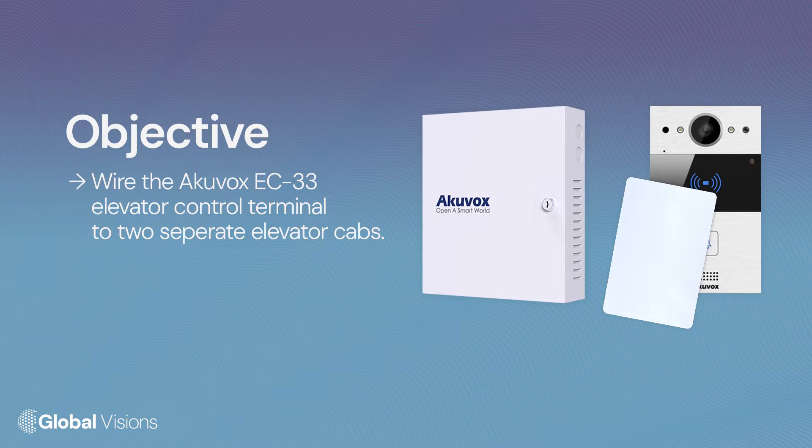In this video, we're going to guide you through the process of connecting a single AccuVox EC33 elevator control terminal to two separate elevator cabs in a building of no more than 16 floors.